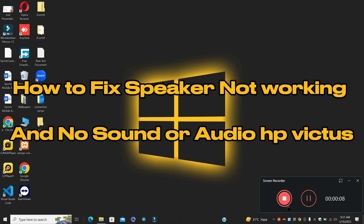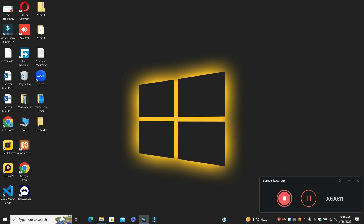Hey guys, hope you are fine. Welcome to my YouTube channel. In my today's video, I'll be sharing with you how to fix speaker not working and no sound or audio problem in HP Victus.